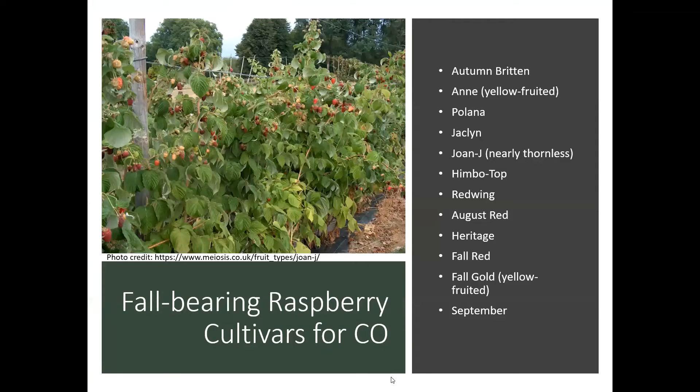Fall-bearing raspberry types for Colorado include a whole list of varieties. Ann is a yellow-fruited kind that doesn't produce as much but is pretty tasty. Joan J is a nice one that is nearly thornless, so if you've got kids you might want to consider that variety. Heritage is another good one — there are just so many fall-bearing types that do well here.